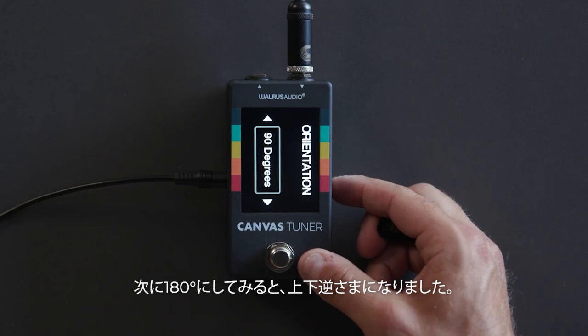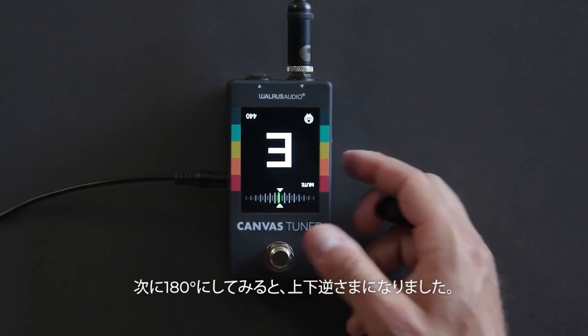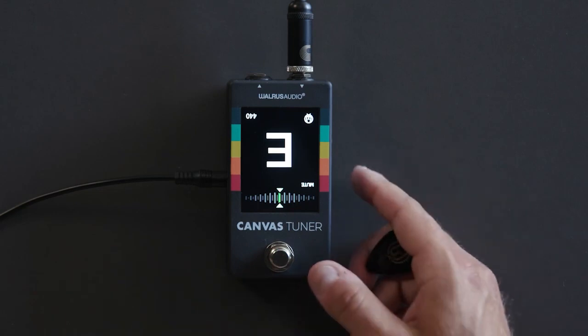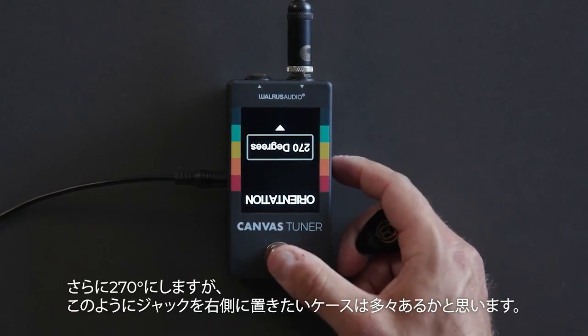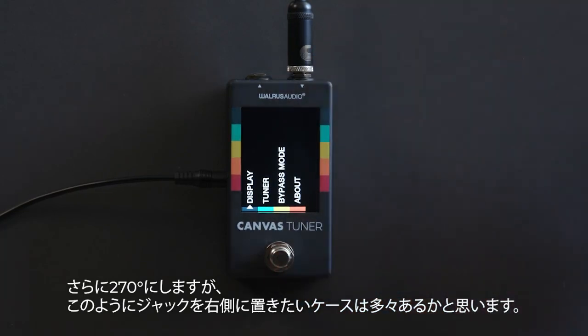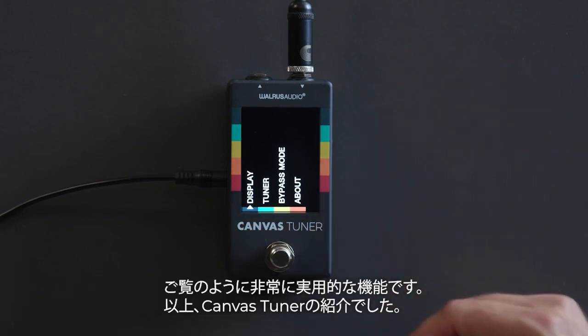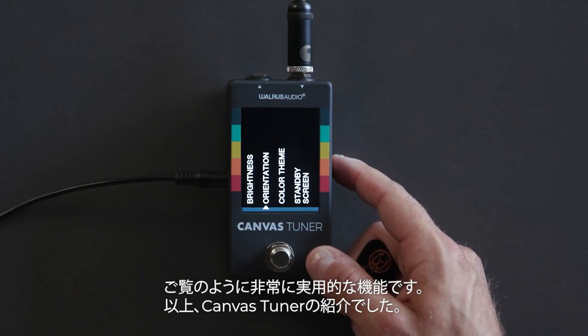Jumping to 180 degrees will flip it completely upside down. At 270 degrees, if you want the jacks on the right side of the pedal in a landscape orientation, you just go to 270 and you have it set up exactly like that.